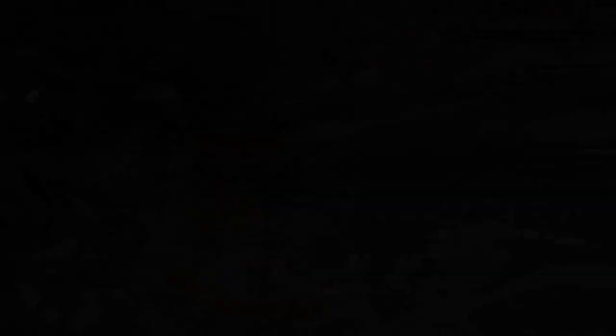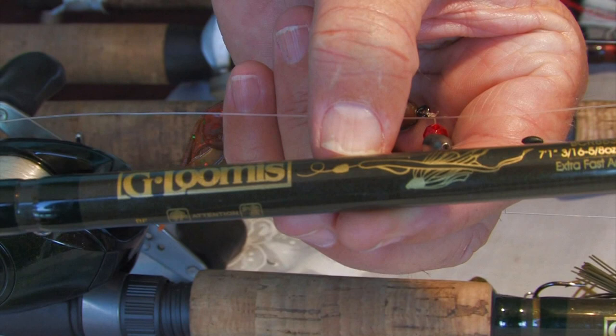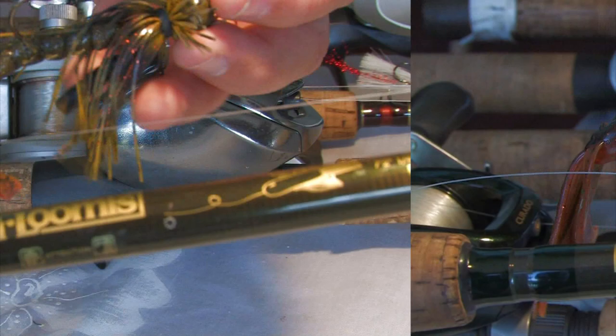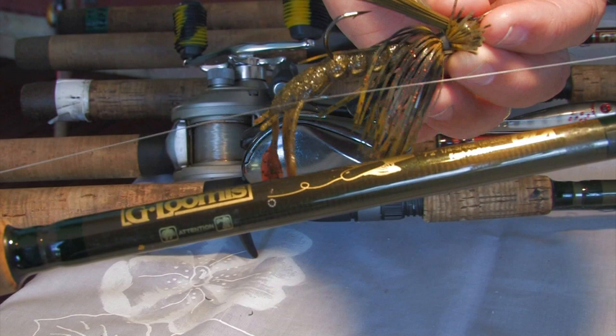These are G Loomis rods, which actually indicate on the side of the rod what technique each rod is used for — an easy way for learners to get into the right rods. This is a Texas rig rod, which I've rigged a Texas rig on. The next rod I like to use is this jigging rod, which also has a picture on it to show you. That's the jig I throw quite often on Zenin Dam and other dams locally — a fantastic combination, strong and exactly what you need.